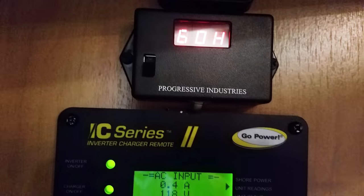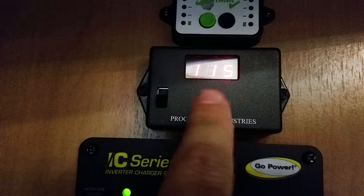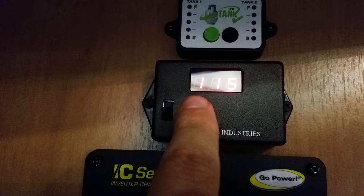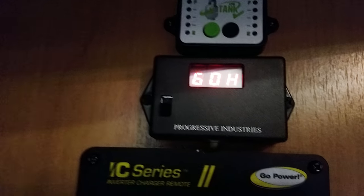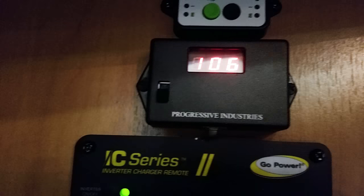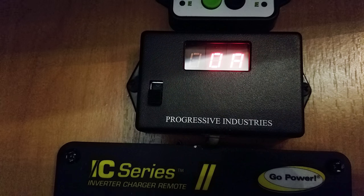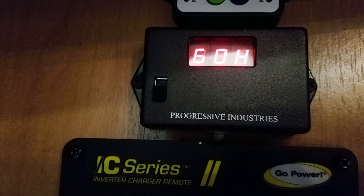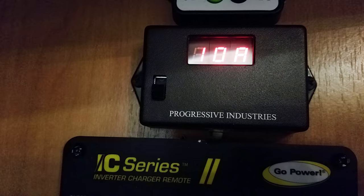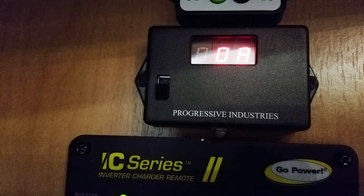One last thing I want to show you is my EMS. Now that the trailer's plugged in, it's saying I've got two legs at 115 volts with zero amps being used. The second leg is also 115 volts with zero amps being used. If I turn on the hot water heater again — that PE6 is the last error I had, I need to reset it. Now my hot water heater's on, and you'll see leg two at 105 volts with zero amps. But when it toggles back to leg one, where my hot water heater is, it's pulling about 10 amps — leg one at 117 volts and 10 amps being used. This is a nice device that shows you the consumption of AC in your coach and lets you know if your shore power is inconsistent and could possibly damage your RV.